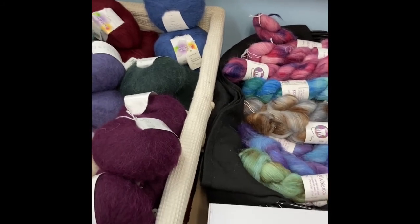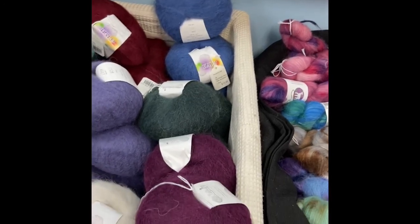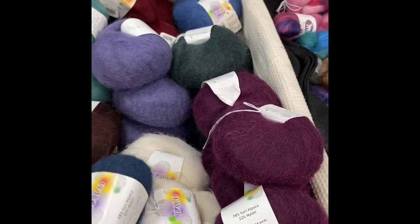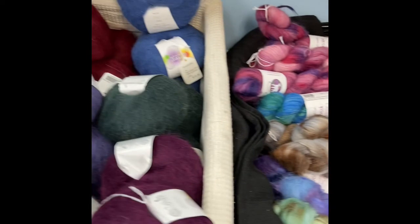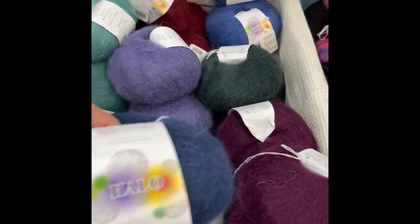Hi everyone, it's Deb with Everything Alpaca, and I'm going to be doing a video blog today for the Alpaca Yarn Company. This first yarn I'm showing you is their Brush Suri, which is my mohair replacement in an alpaca store. It doesn't itch at all — it's just lightweight, super lightweight, fuzzy yarn.